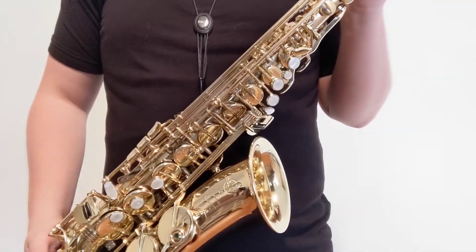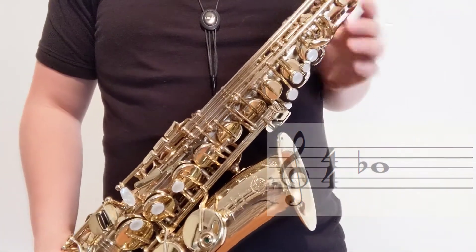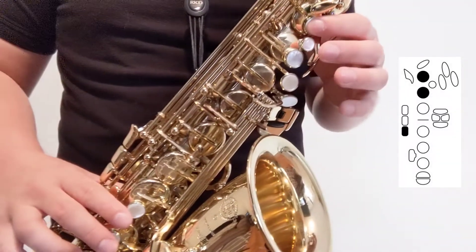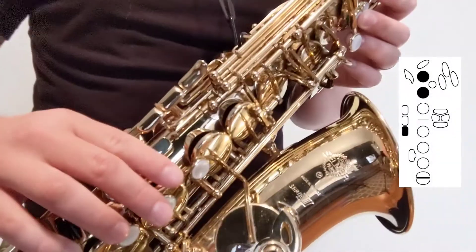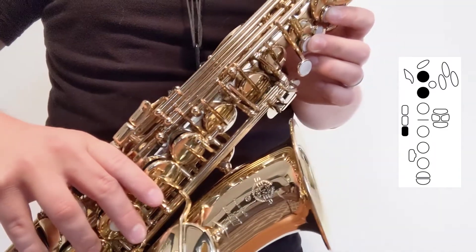First, let's go over third line B-flat. We're going to look at three different fingerings and when they might be useful. First finger, second finger, and our bottom right-hand side key — that will play our third line B-flat.